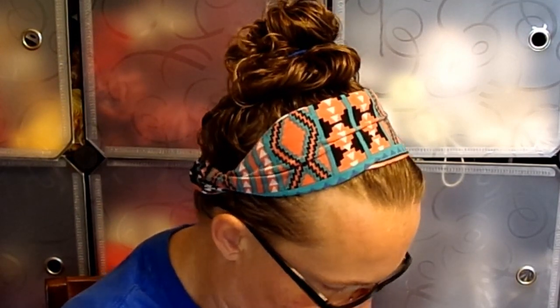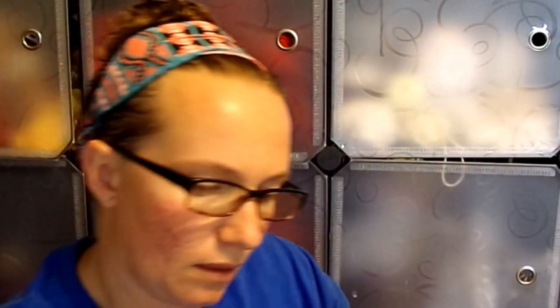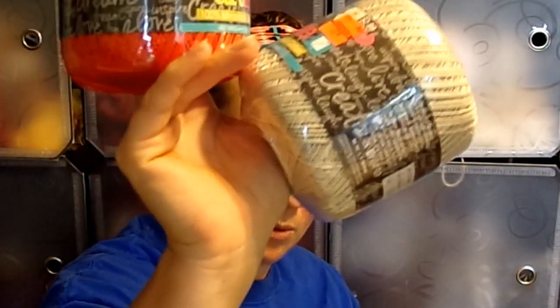I got two different crochet threads — this is Artiste 100% mercerized Egyptian cotton. They're the same stats, just different colors. They're normally $2.89 and I got them for $0.72 each. Machine washable but do not dry. One is candy red and the other is beige. Both are 400 yards, number 10 crochet thread. It says a size 7 crochet hook — the knitting needle size is under the sticker so I can't really see that. One of each for those.